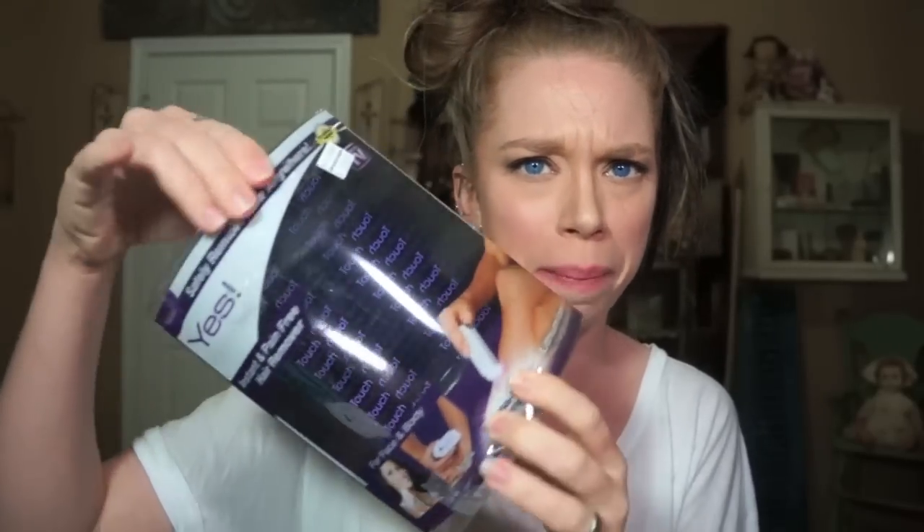I've already ravaged the packaging, so there's actually no device currently in here. Here is the YES, which is kind of a blatant slap in the face to the No-No, because the YES is a hair-removing system and it's supposed to be very much like the No-No.